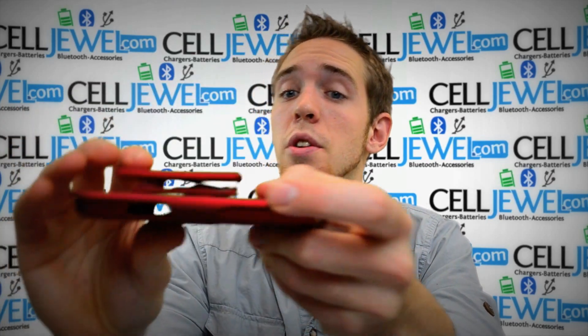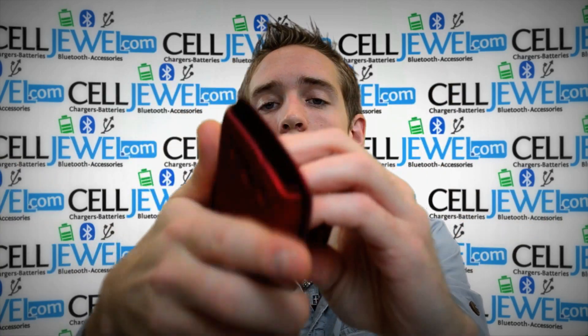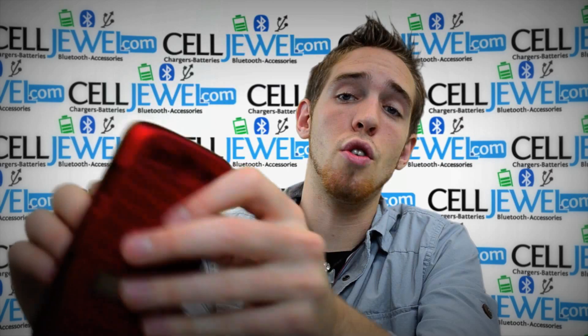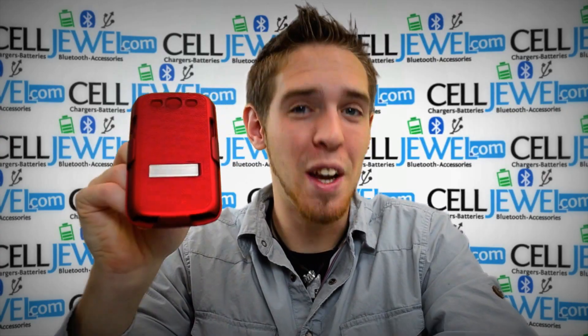It also has another kickstand connected to the actual holster piece. You just lift up, grab the little tab, push it into place, and you can set it up on its side to access your second kickstand. This is a great case — you can find it on CellJule.com. I highly recommend coming to us because we have all your cell phone accessory needs. Thank you for watching.